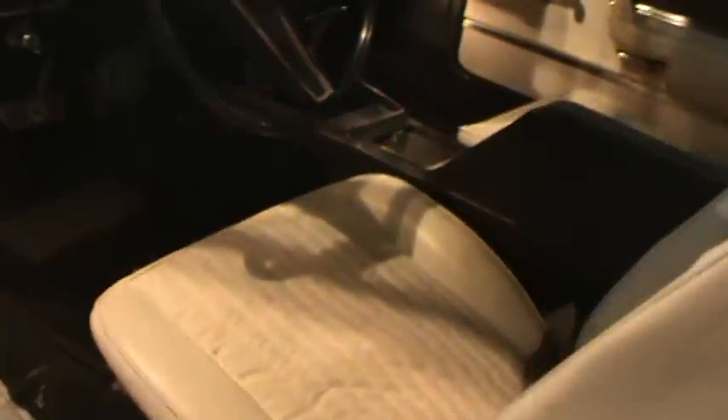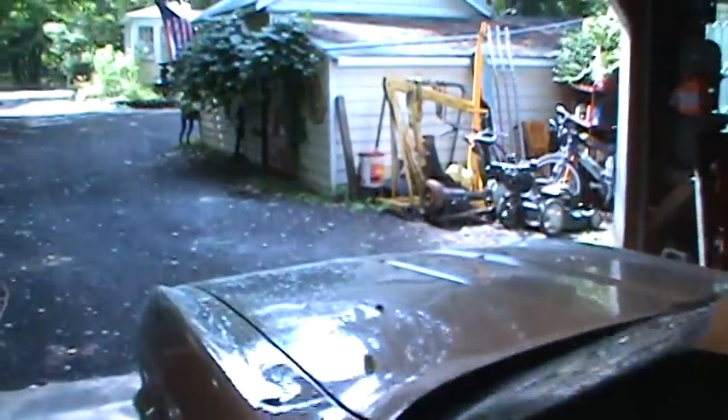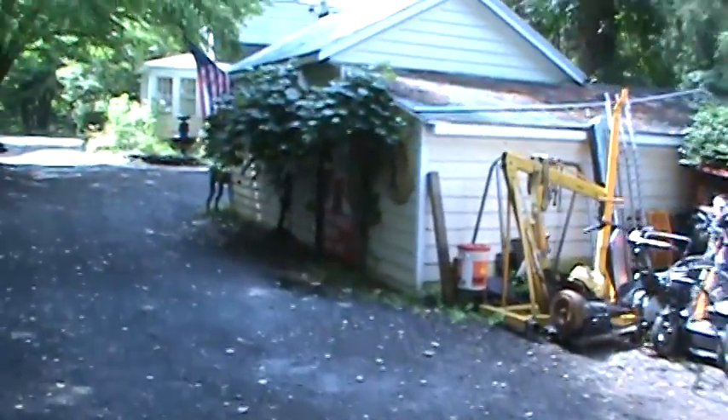As you can see, I painted all the headliner up there and restored all the dash and door panels. She was kind of a practice car.